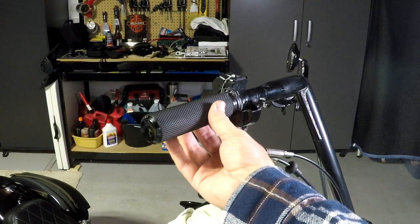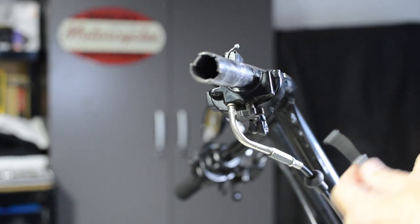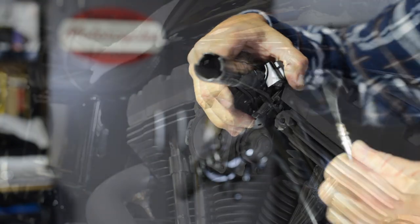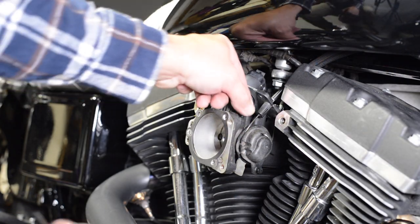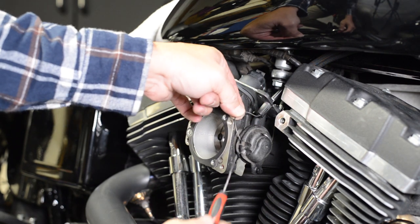Do the same for the other cable — careful because these little buggers can get away from you. The throttle grip should now simply slide off. You now simply pull the cable straight down to remove them; it can be pretty tough, you just got to put some muscle into it. Then go through the same process of removing the other ends of the cables that are attached to the throttle wheel.